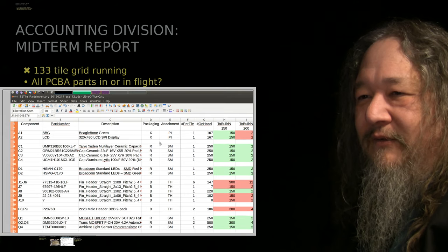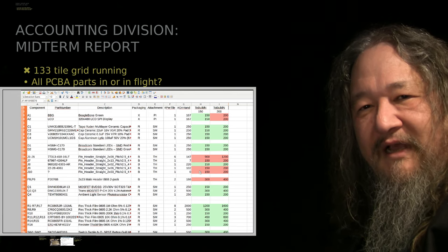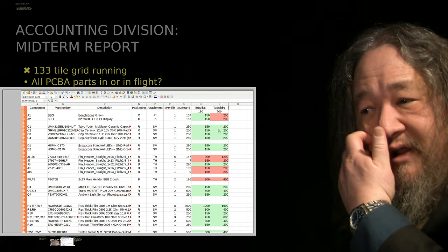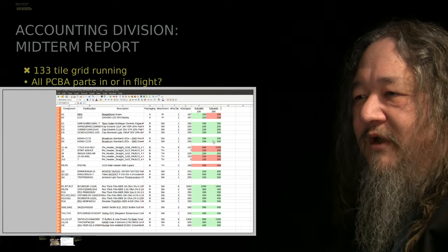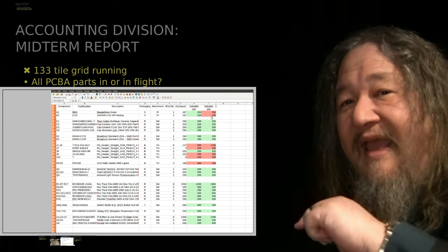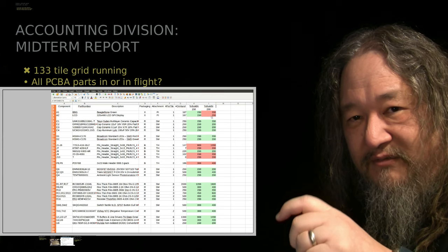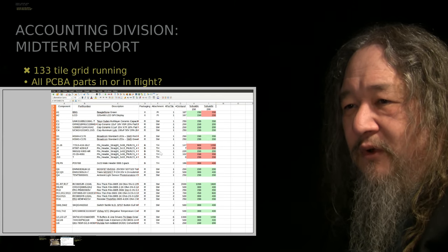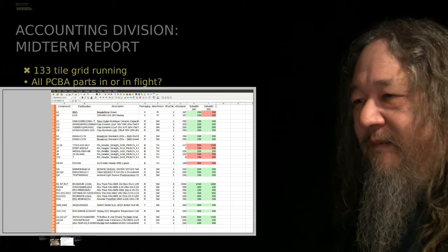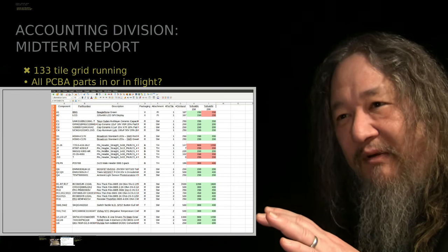Here's what the parts look like right now. Everything in green in column H is whether we have enough stock to build 150 of them; column I is whether we have enough stock to build 200 of them. Essentially we've got enough stock to build 200 of everything, except we need more BeagleBone Greens and displays if we want to do 200. The real remaining issue is the through-hole parts — J1 to 6, the intertile connectors going around the outside, P8 and P9. Very little of this was green 10 weeks ago. This is progress.